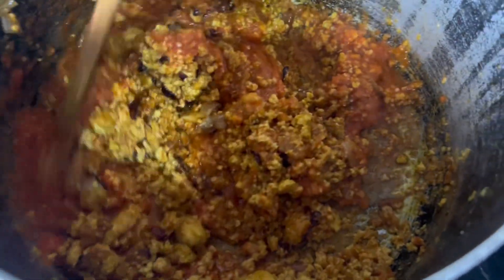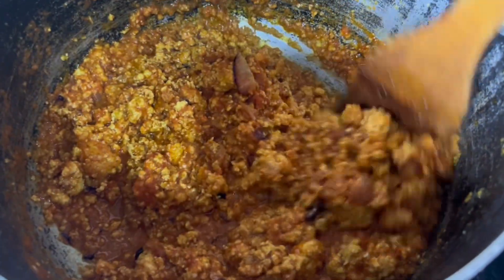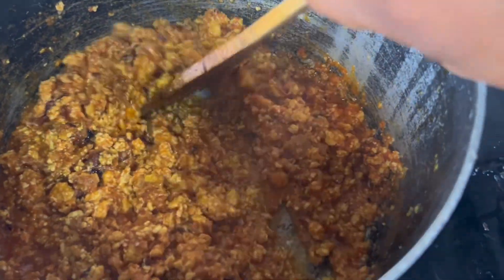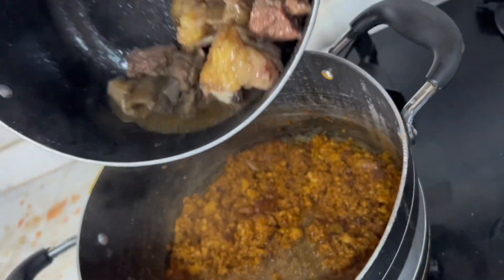At this point you can add bitter leaves if you are using them, but I won't be using bitter leaves in this one. Maybe in another video I'll show how I do that. I'm going ahead now to add my beef to my egusi seed soup.